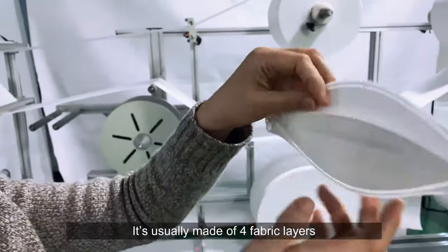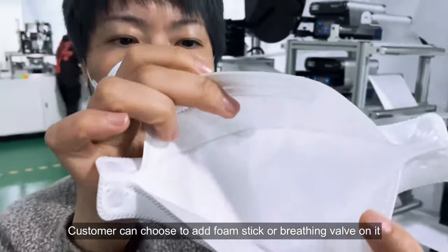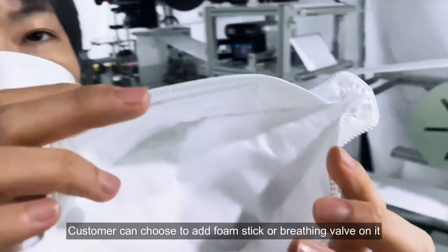It's usually made of four fabric layers. Customers can choose to add a foam stick or breathing valve on it.